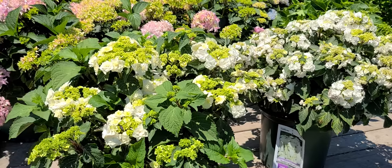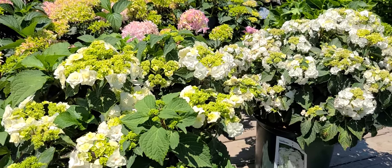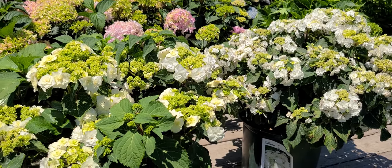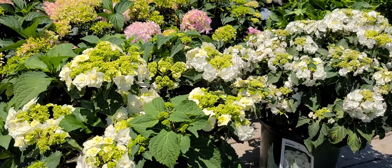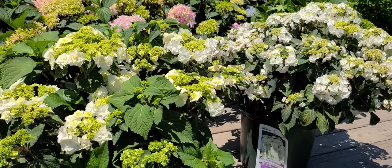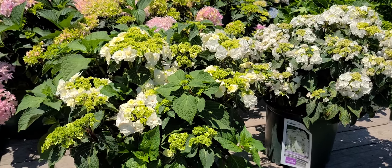Ideally, plant it in a place that's got protection from the hot afternoon sun. If you can find somewhere with some dappled shade — perhaps a partially shaded site that gets the morning sun but is protected from the hot afternoon sun — then you'll find that you'll have a plant that gives you lots of flowers but also lasts much longer in its flowering.